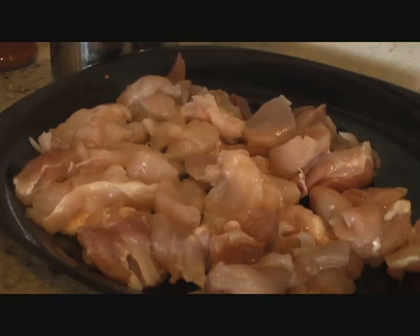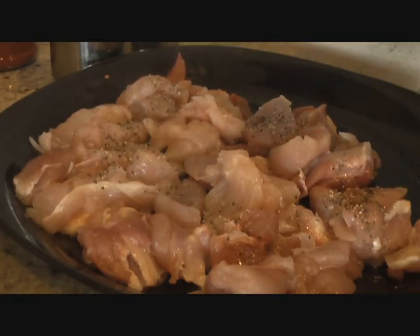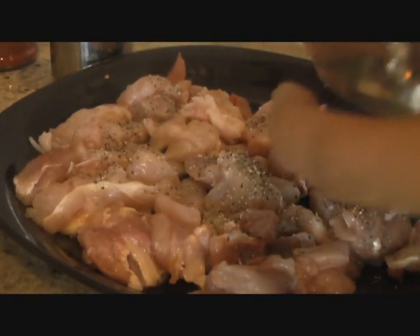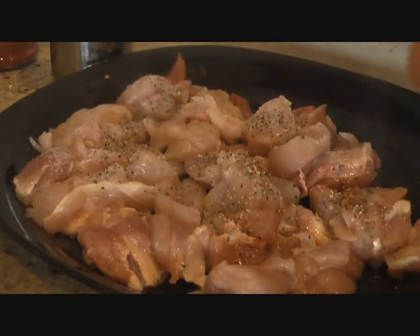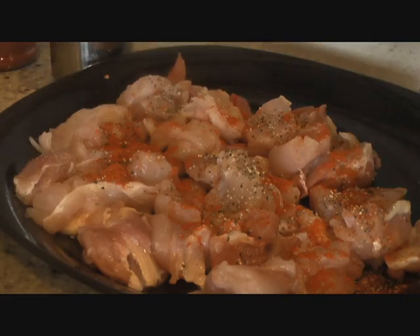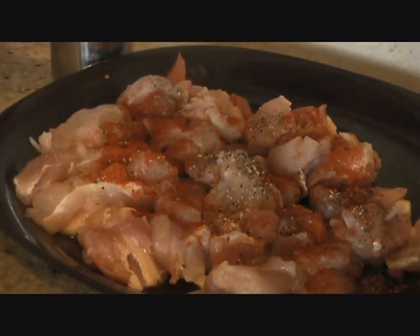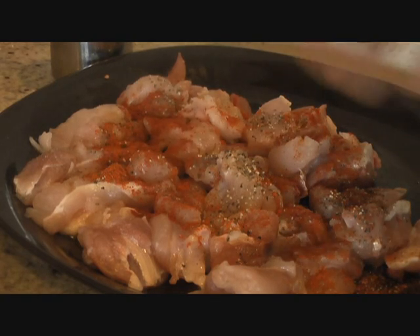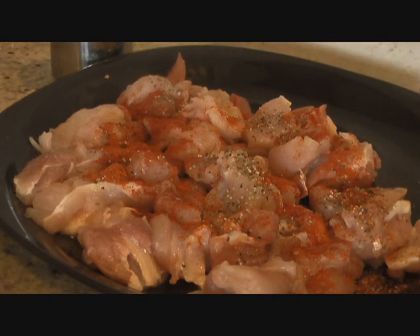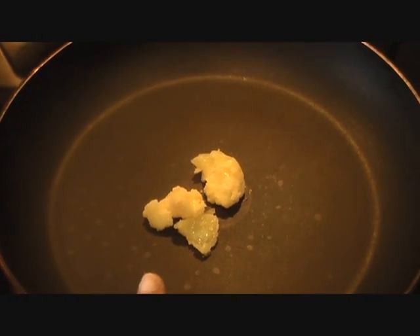We're going to season the chicken: one teaspoon of black pepper powder, salt, one teaspoon of chili powder — half a teaspoon for me — and one teaspoon of tandoori masala. Mix all these spices and then go ahead and fry your chicken in the pan.